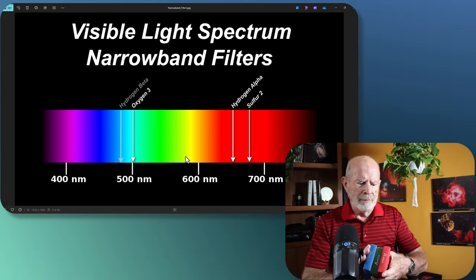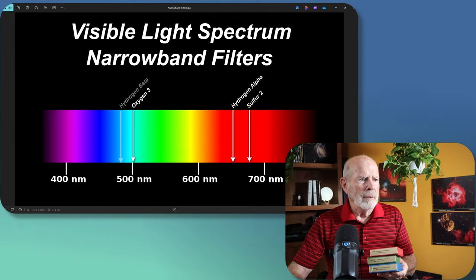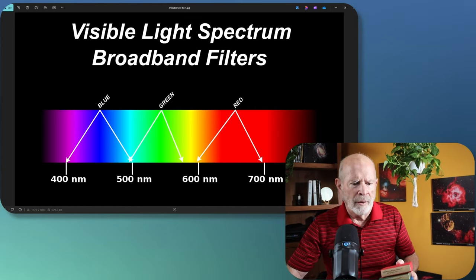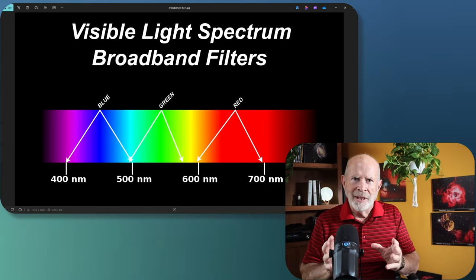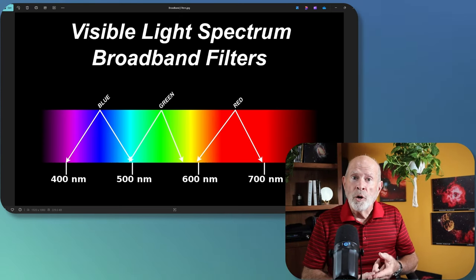The RGB filters I use are the Antlia RGB, fitting into the broadband visible spectrum — you can see the red, green, and blue filled into those categories. So there's the difference between narrowband and broadband filters for astrophotography. Let's now look at the images and see what the difference appears to be between narrowband versus broadband.